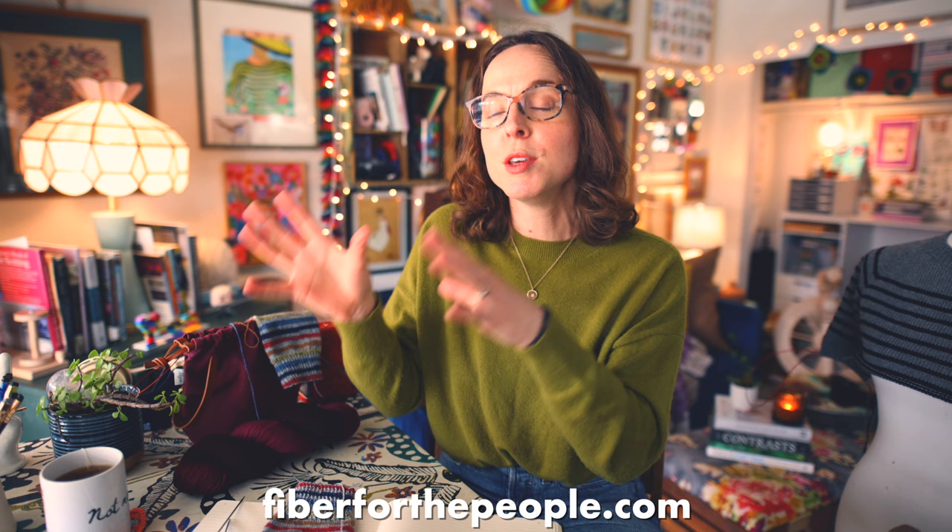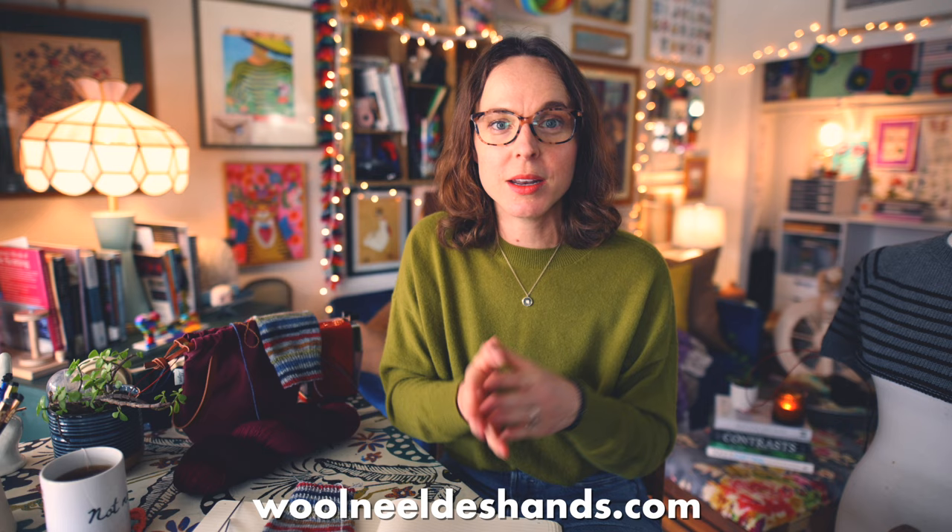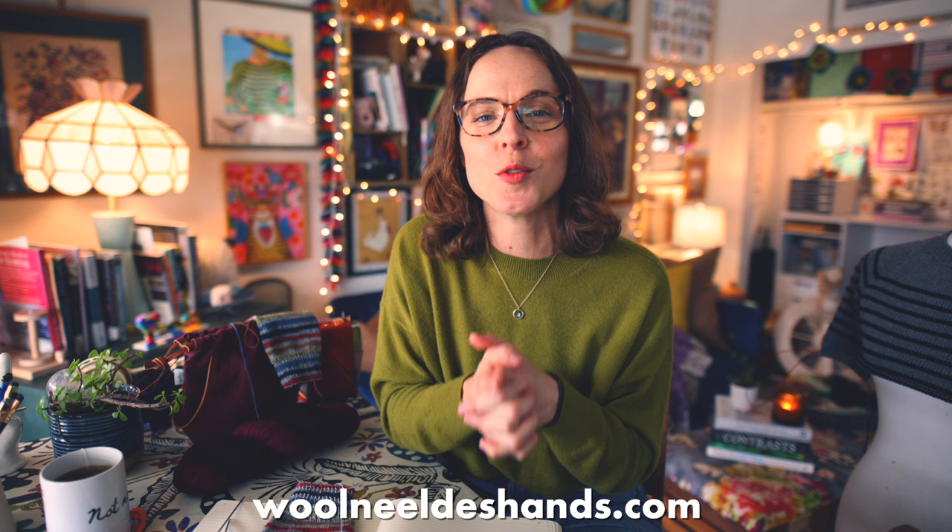The newsletter is the only place you're going to get information regarding Fiber for the People shop updates before the update happens. Definitely consider signing up if you'd like to get your hands on some really gorgeous Nevada born, shorn, and dyed Merino Rambouillet yarn. Also, head over to the Wool Needles Hands website where you can sign up for the Wool Needles Hands newsletter — I send out a monthly recap to folks over there. If you're a member of the Patreon, you're already on that list.